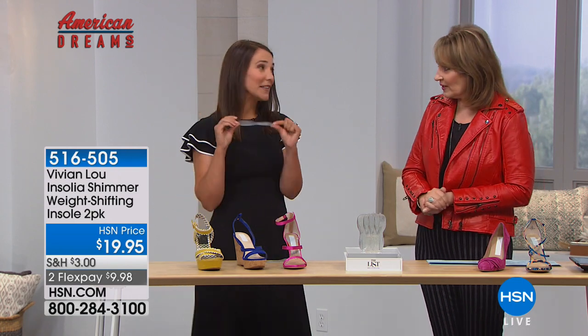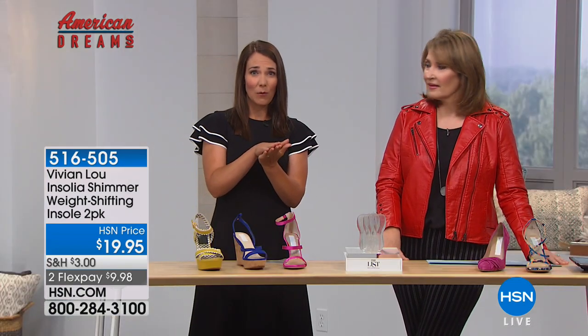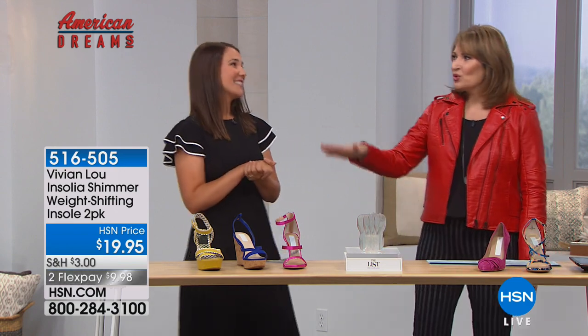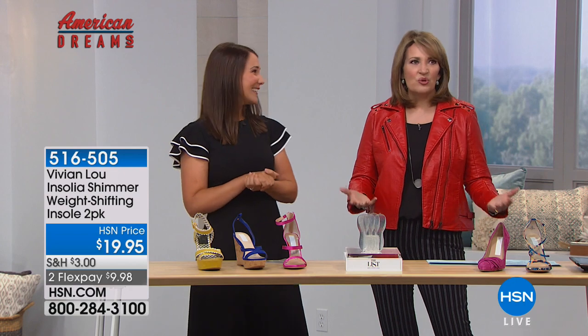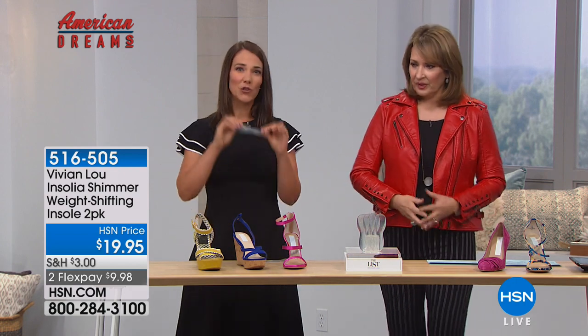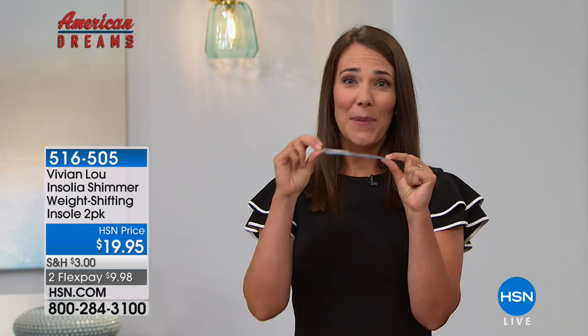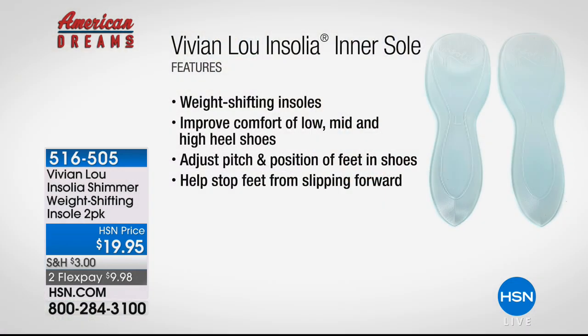This insole actually prevents pain versus padding or cushioning the pain. Most insoles are cushioning the pain, but that also crowds the shoe or pushes your foot out of the shoe — those big puffy ones — and then the shoes don't fit right anymore. You do not need to trim this. They come in four different sizes, and because it's invisible and slim, you can wear it with strappy sandals, open toe shoes, open back shoes, boots, wedges — really any style with a two inch heel.